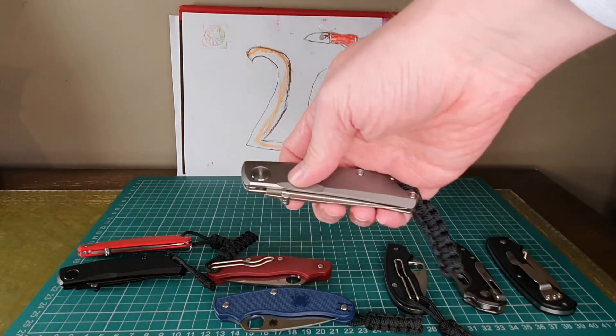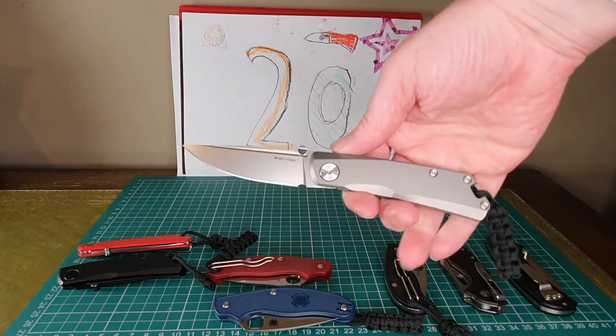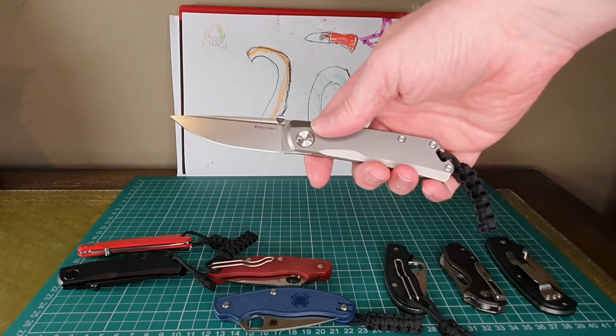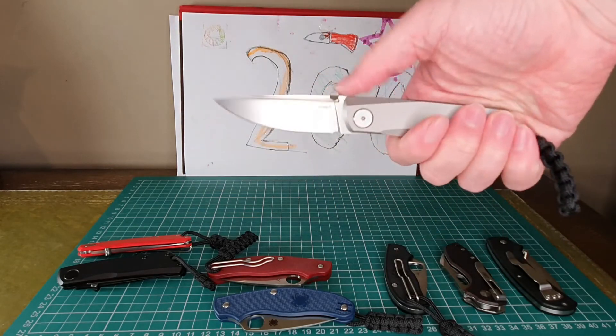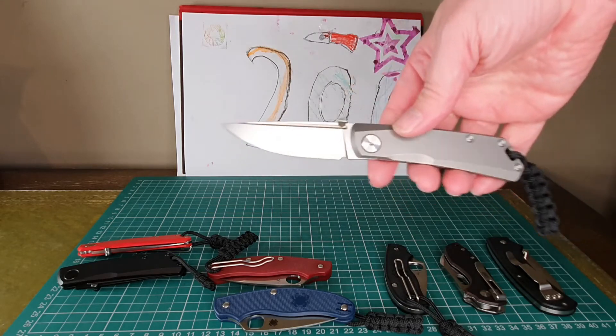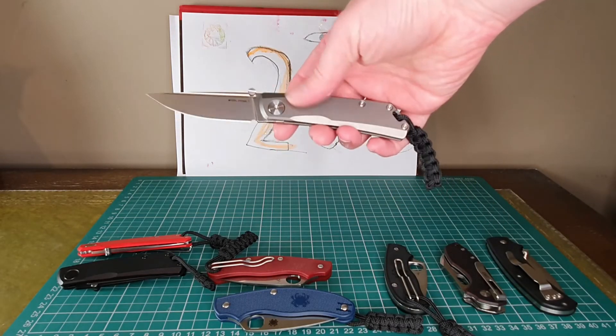With the Real Steel Lunar I've just never ever cut myself — they've been fantastic knives. This one with the titanium handle feels absolutely superb. So if you just wanted one UK legal everyday carry knife, I would highly recommend the Real Steel Lunar, especially this titanium version.